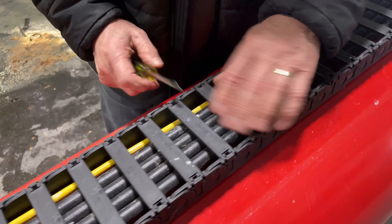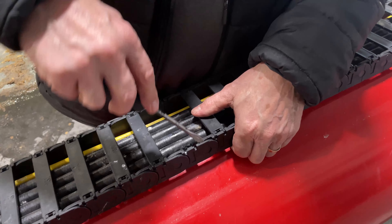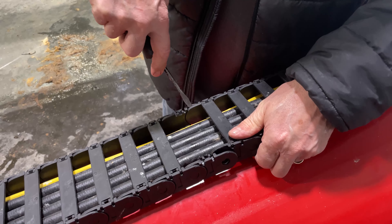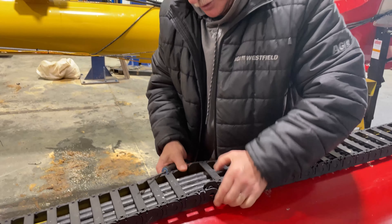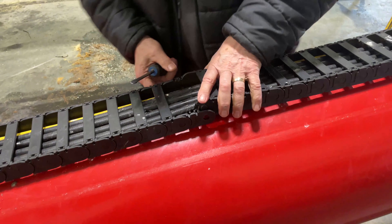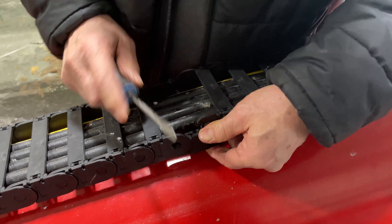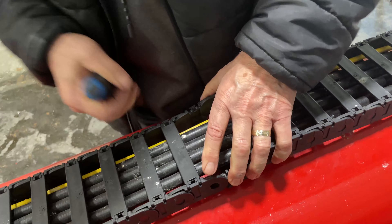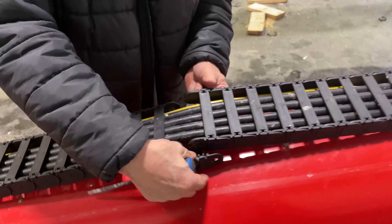We'll pop off this lid and then pop this off. This whole process would probably be even a little easier if we had the end off, but we're going to show you how we're doing it without, assuming we have only one broken one. These are on the outside, here it's on the inside, and we're just trying to pop these out of the male-female connection and out.